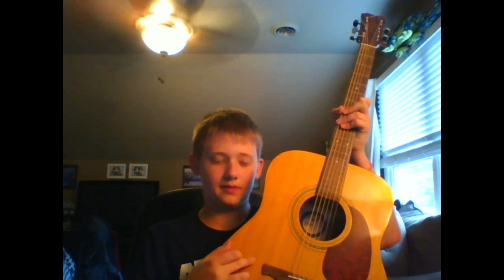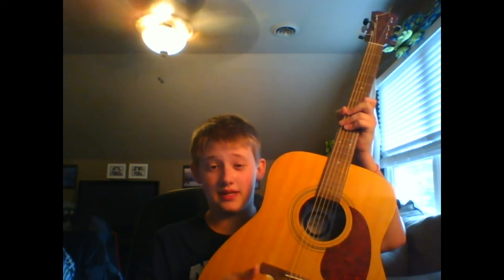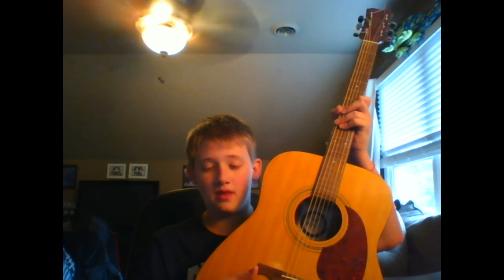Now this here is my dad's guitar, and I fixed this up today. I tuned it — it was sounding really bad before, but now it sounds pretty good, I think. What I really like about this one is the picker right here, the red one — I like that, I think it's pretty cool.